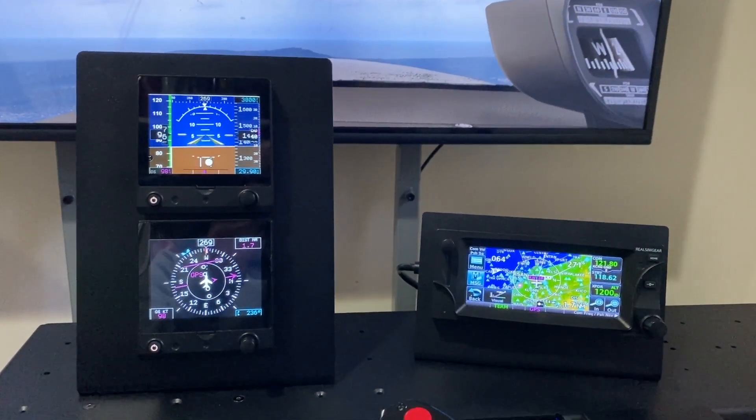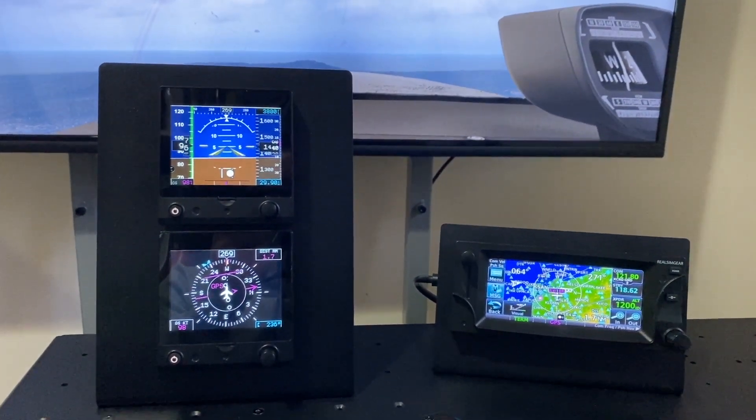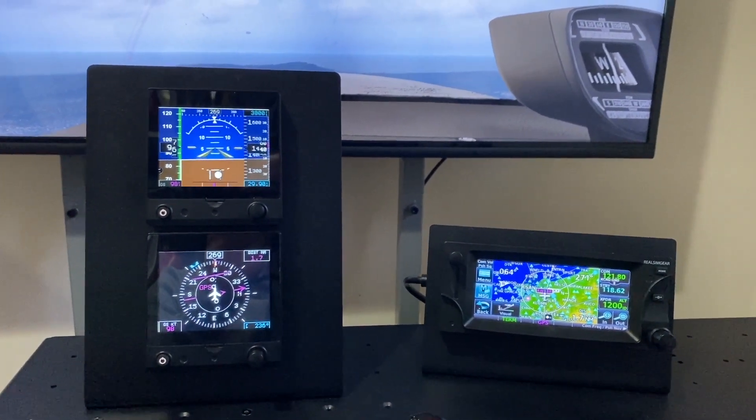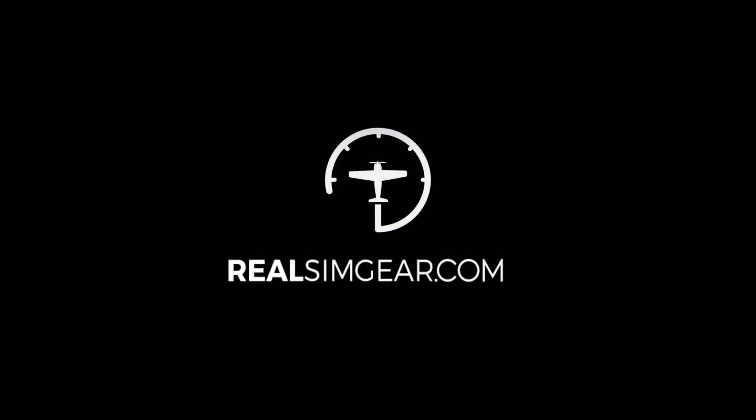All right, so that's the GTN650 with the G5 bundle. If you have any questions, feel free to contact us at info@realsimgear.com. We'll see you next time.